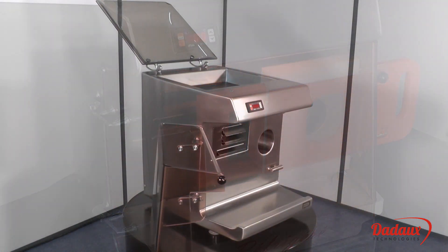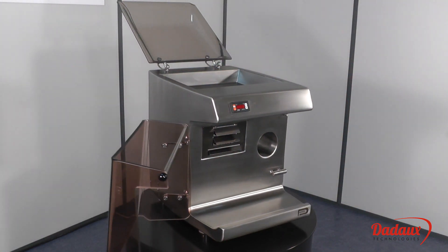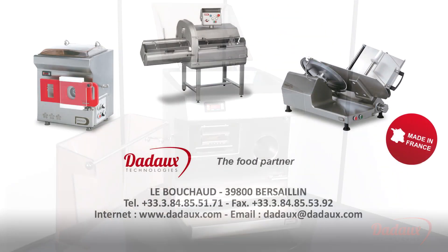The Satner refrigerated mincer is fitted with all options and accessories, making it a reference on the market.